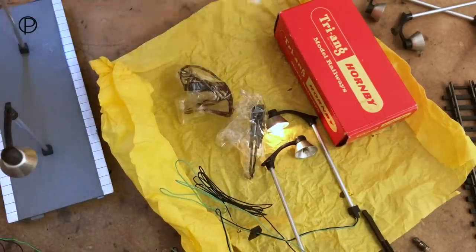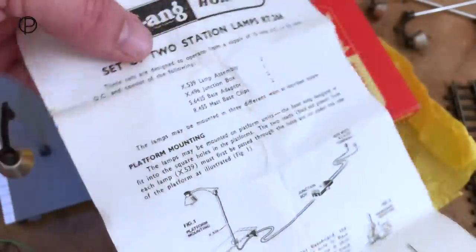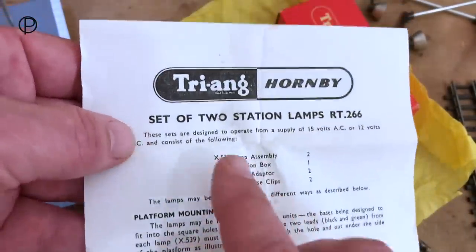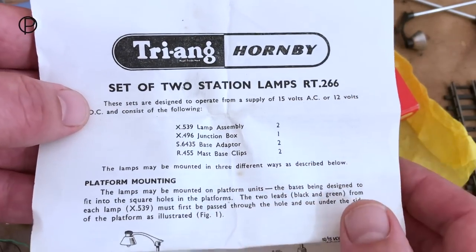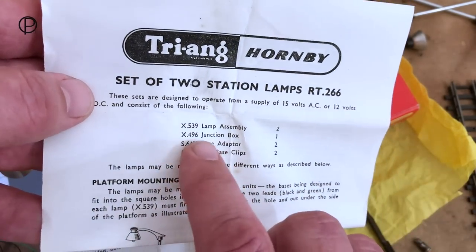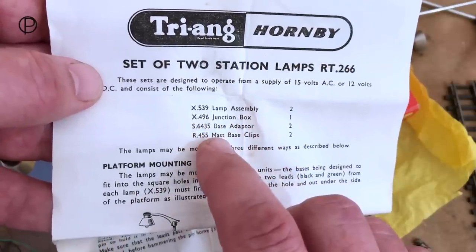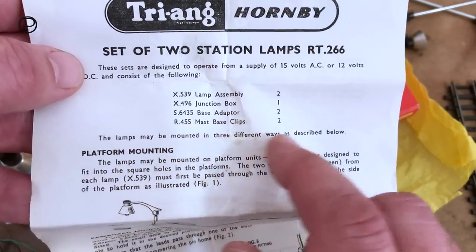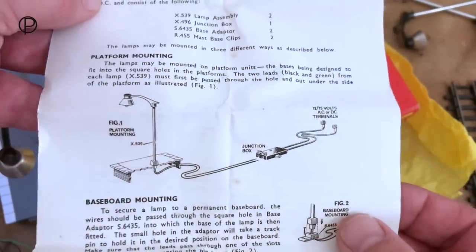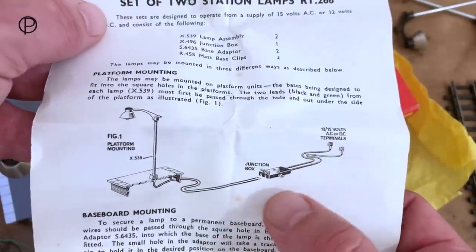We'll have a look at the old instructions here. Triang Hornby — a set of two station lamps, RT-266. There we've got a list of the contents: lamp assembly, junction box, base adapter, and mast base clips. The junction box is quite a nice thing — connect it up to the old controller and then you could put multiple lamps in the end of it.